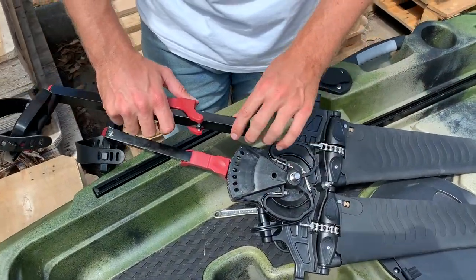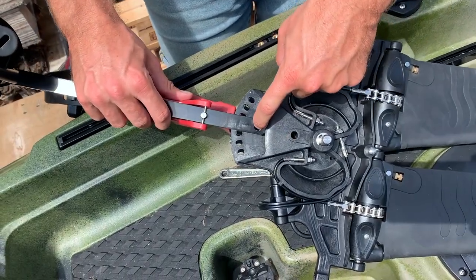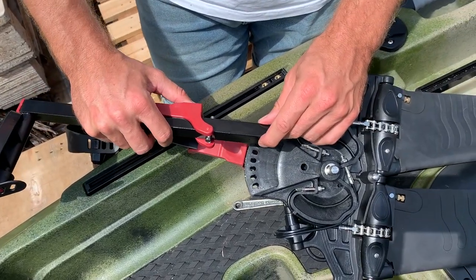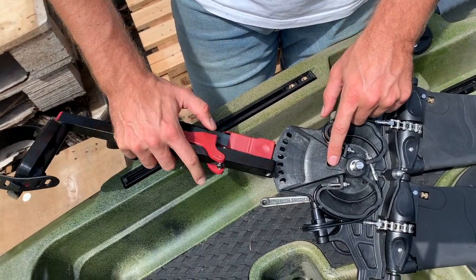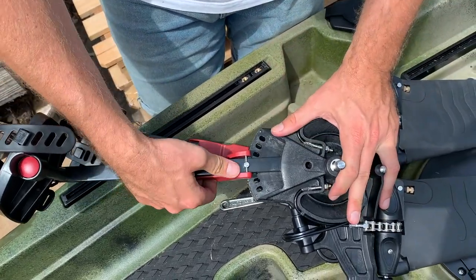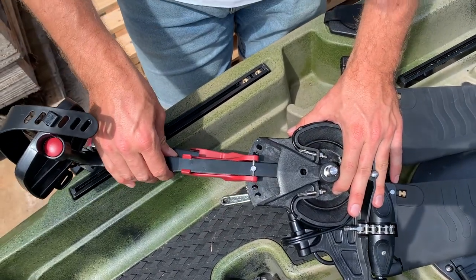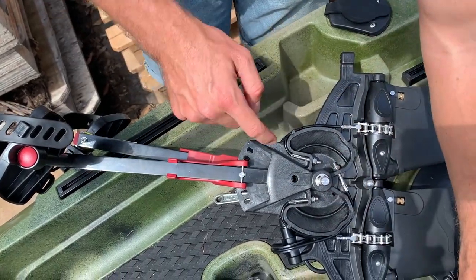All you do is push this part down so that the hole lines up with this hole for your bolt to go through. As you're inserting it, push this red part to allow the shaft to go all the way into the hole. Pull it up, keep pushing — as you can see it starts to line up, then give this arm a wiggle as it clicks into place. Ensuring it clicks into place means it will be in the right spot.